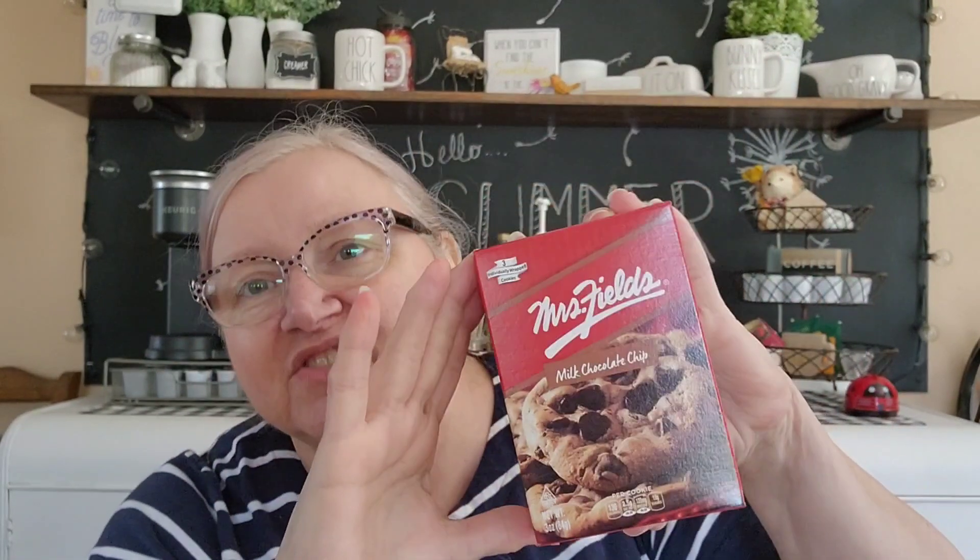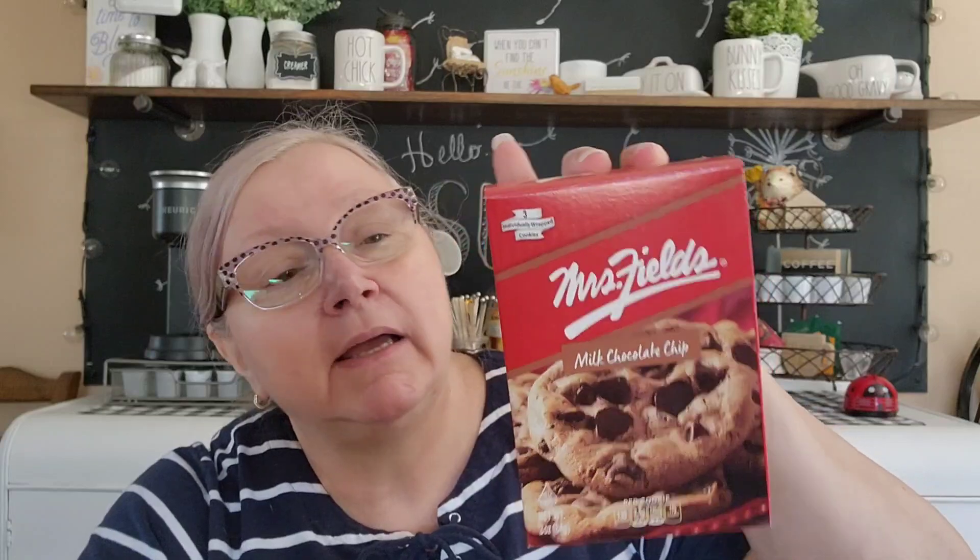Moving into food stuff - they have Mrs. Fields cookies, just a three-pack. It's open because I gave my husband one to take for lunch today. They come in packages like this, not real big, but I like the individual wrapping. Mrs. Fields cookies usually are good. Mrs. Fields used to be a big name - she used to be in the malls making cookies. This is distributed by Taste of Nature, Santa Monica, California.